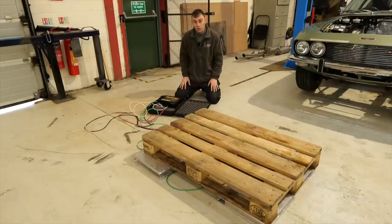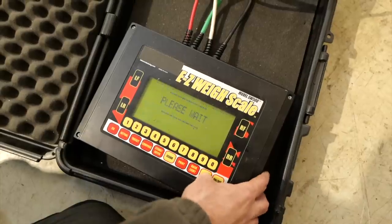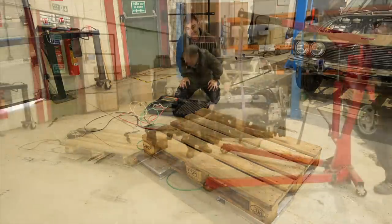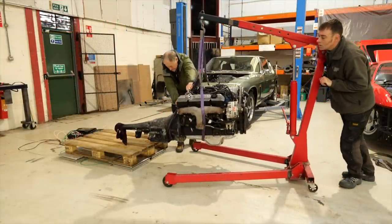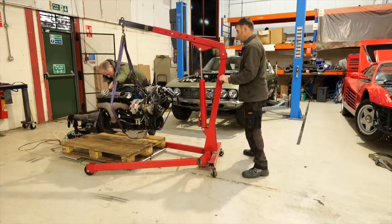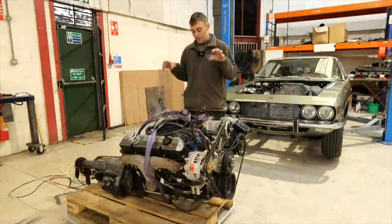Without further ado, let's start measuring kilograms. First thing we've got to do is zero the scales for the pallet, because we don't need to weigh things including the pallet. I'm just going to zero it here now — okay, that's zeroed, so now we can start loading things on.